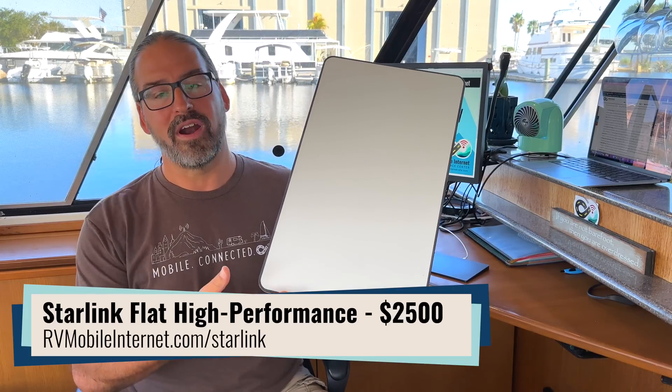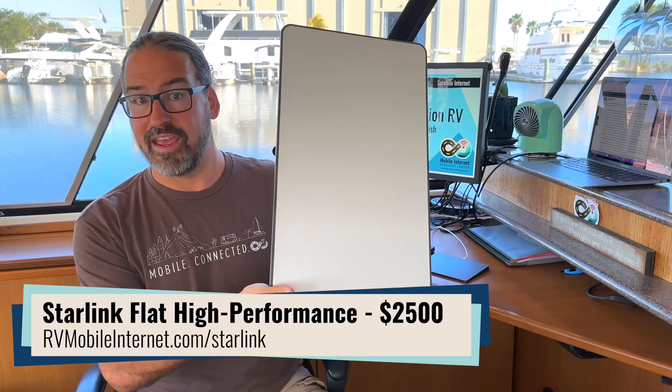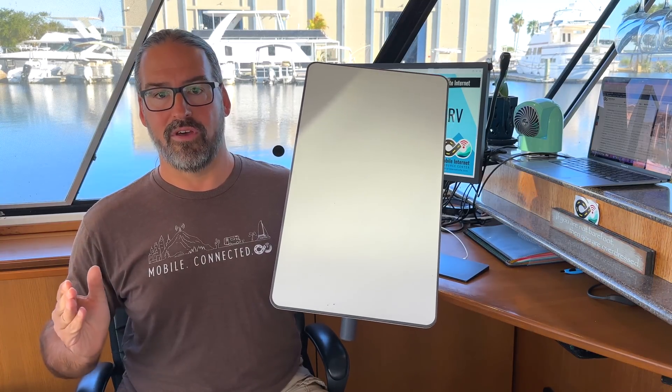That is a substantial price increase over the $599 for the Starlink Standard system, but you're getting more capable hardware. Let's go through what is different.